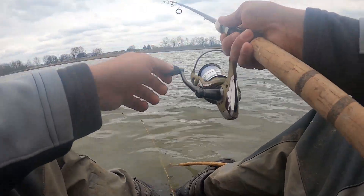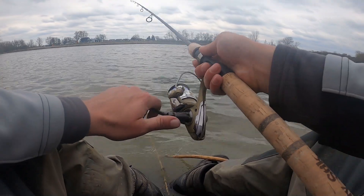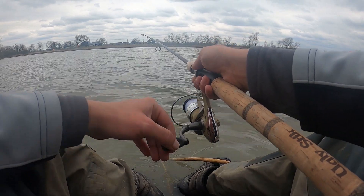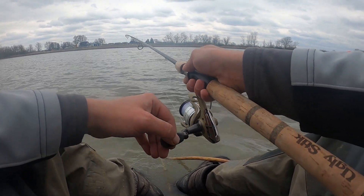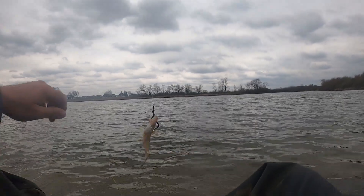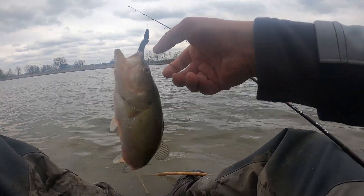We had one right up here by the shore. There we go — what is this? Oh, this is a largemouth, a little largemouth right there. Let's see if we can lip him.